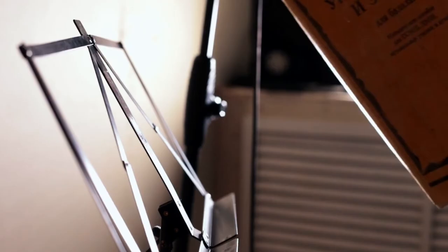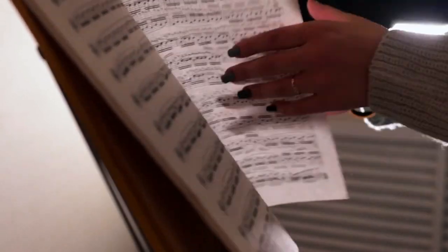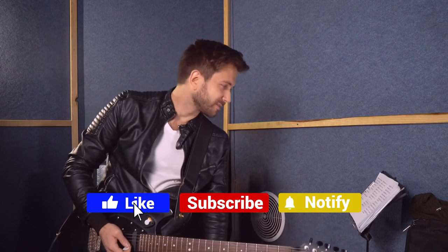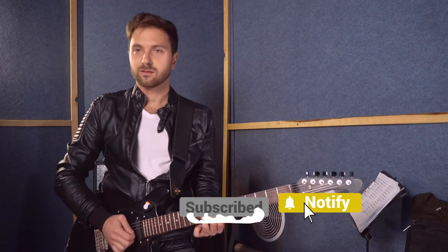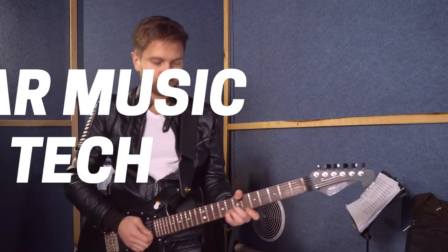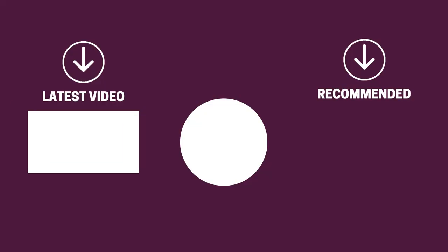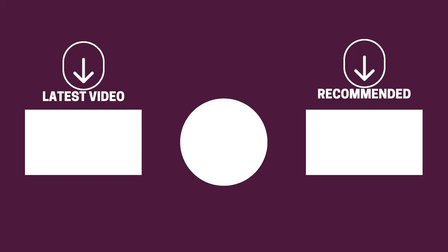And there you have it folks — the five music stands that got us excited this year. If this video helped you in any way, let us know by giving it a like, and if you're new here, hit the subscribe button. If you'd like to see more reviews from our team here at Gear Music Tech, check out our video on multi guitar stands or the one on stage pianos. We look forward to seeing you back here on Gear Music Tech soon — bye for now.